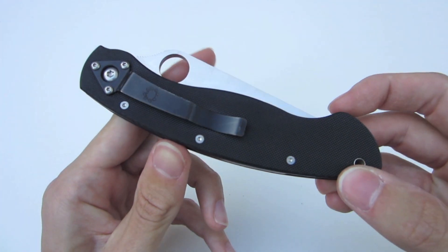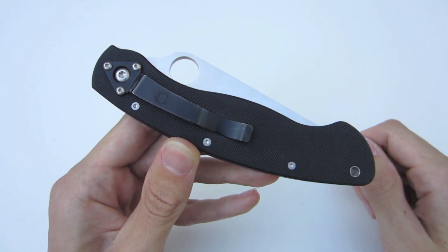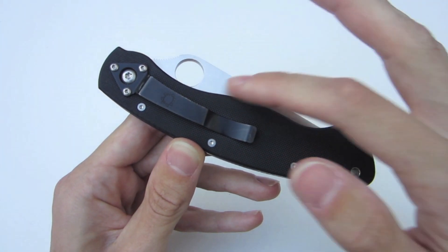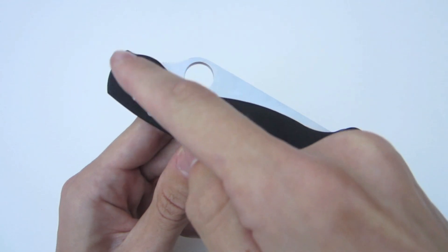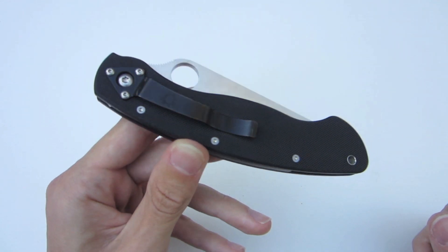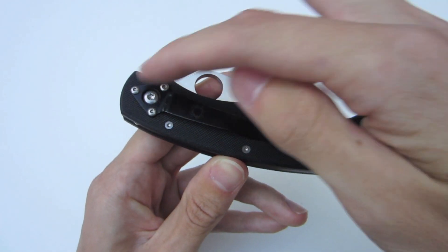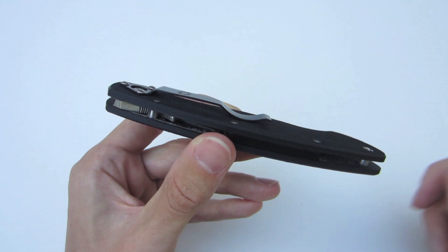If we flip it over, we can take a look at the pocket clip. This is one of the hits I have to give the Military — the pocket clip is only positioned in one spot, which is right-hand side tip down, so it excludes any lefties or anyone who likes tip-up carry. I really wish Spyderco would revamp this clip like they did on the Paramilitary 2 and allow it to be four-way positionable, utilizing some of the dead space. Overall though, the function of the clip itself holds in the pocket just right with enough tension to take it in and out very easily.